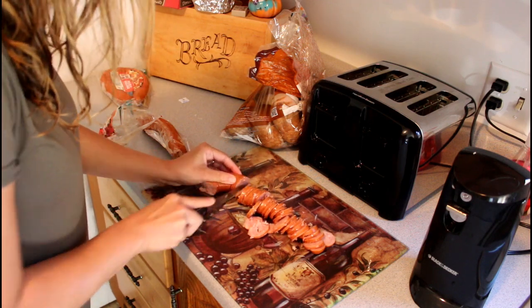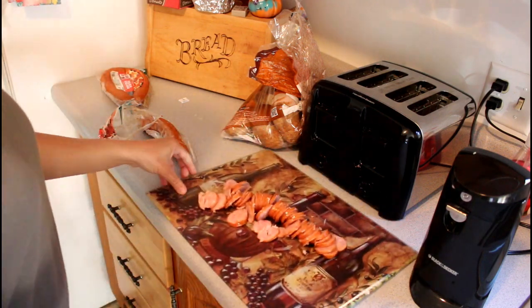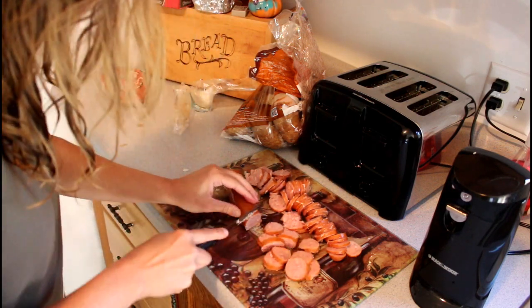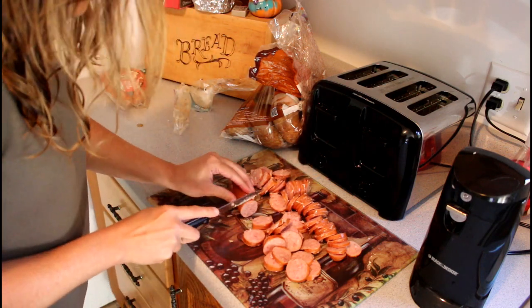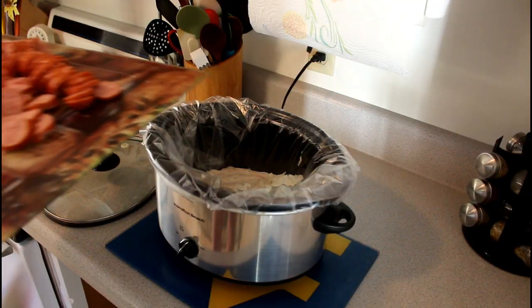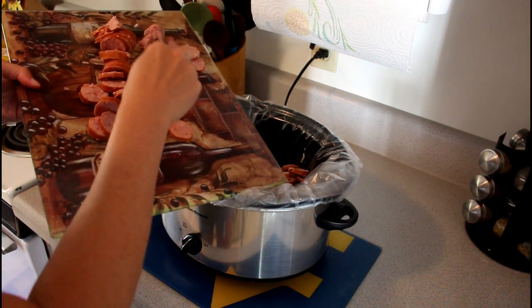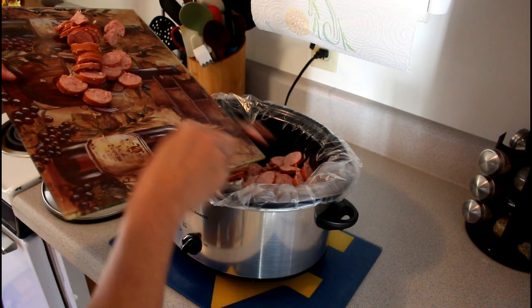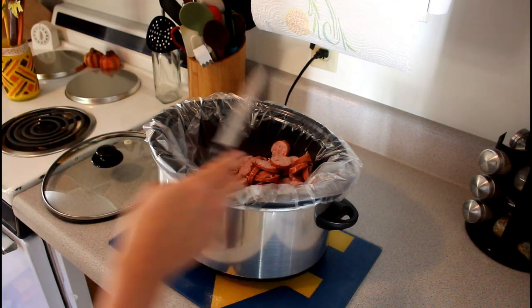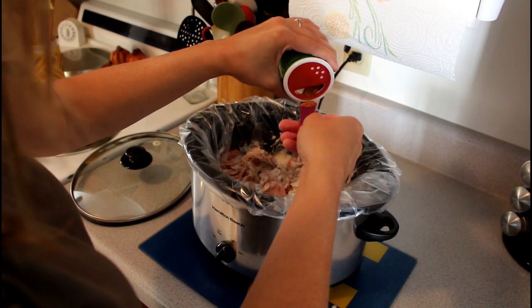Now I'm just slicing up the kielbasa really thin, or you can slice it however you like. I'm going to toss that right into the crock pot and stir it up just a little bit.